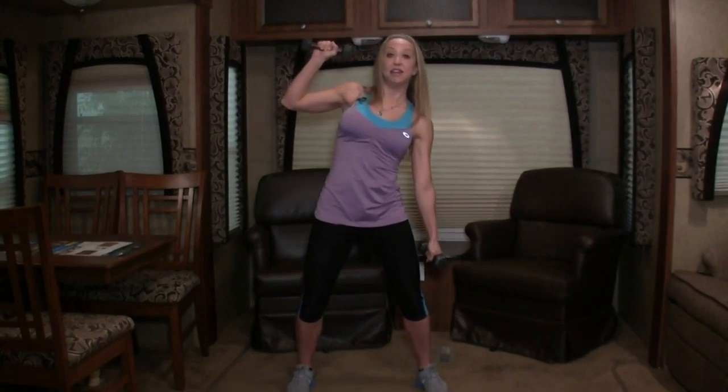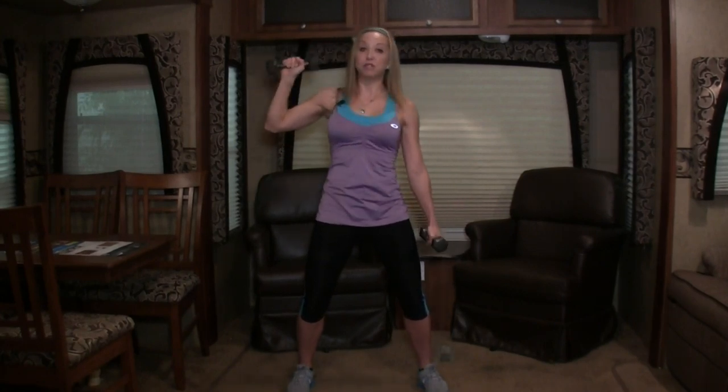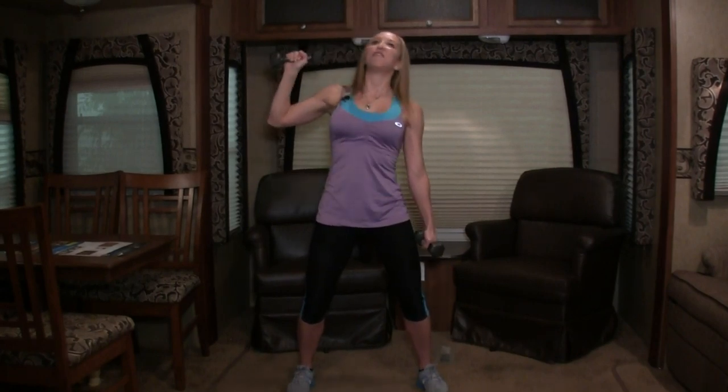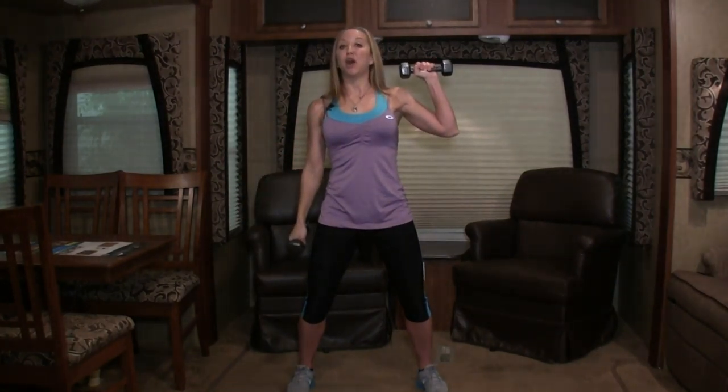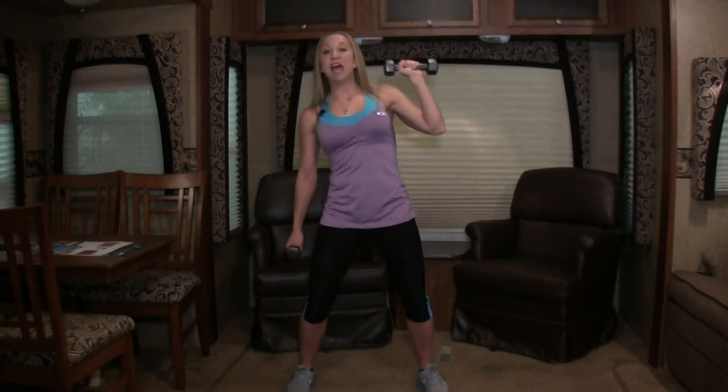We're back to those oblique leans. Your feet are wide — leaning and raising. Looks like this. Join me, go! Let's do ten: and up, nine, eight, seven. Keep your core tight. Five more: four, three, two, and one. Other side — ready, go! Down, up, down. I really feel these in my obliques — I love these. Great way to tighten up your core. Eight more: seven, six, five. Four more: three, two. All right.